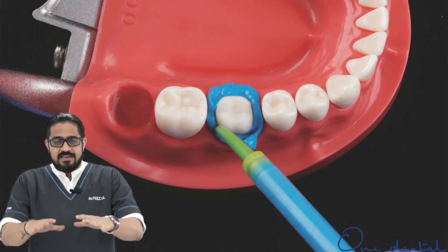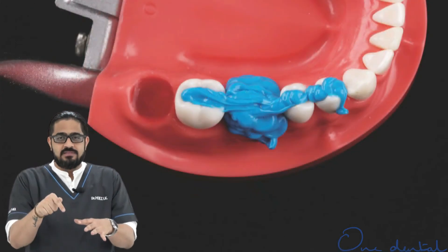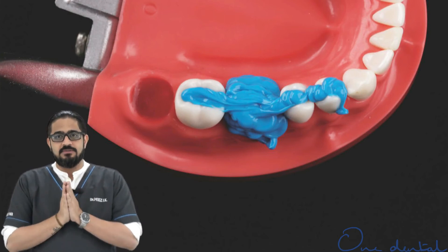I air-blow, allowing the light body to flow onto the margin and into the sulcus. I come back with the light body, dispensing it circularly, covering the entire tooth with the light body material.